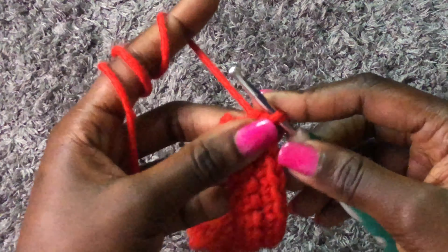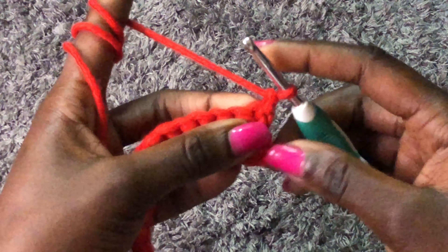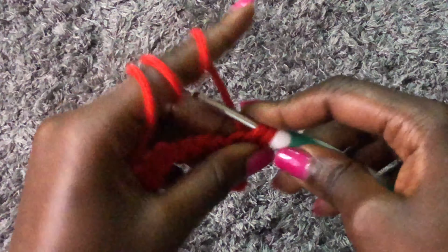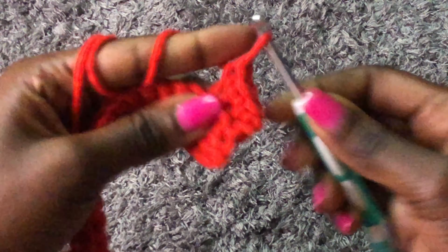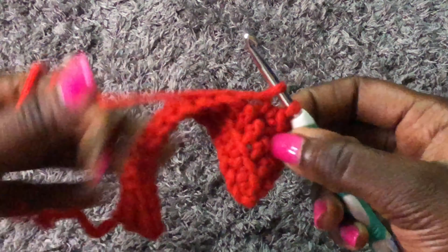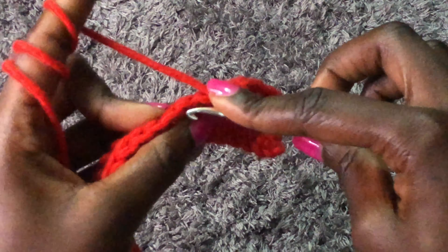I'm done with the first row. To begin the next row, chain one, turn your work, and we are doing single crochets in the back loop only again. Remember: to begin a new row, chain one and turn your work. You're going to work like this until the piece fits your bust measurement — remember to stretch your work to your bust measurement. I'll meet you once you're done with the ribbing area.